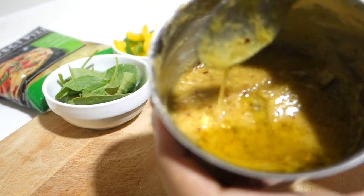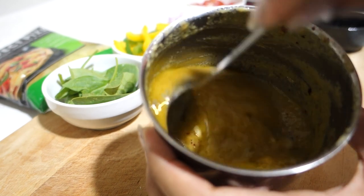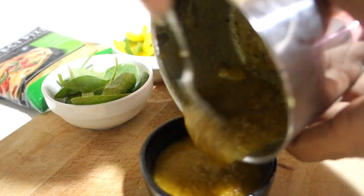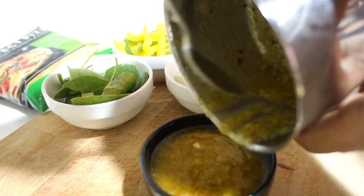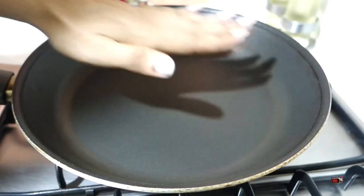After mixing it, I have added some olive oil — almost 2-3 tablespoons. After that it will become a slurry so we will remove it. You can store it for almost 3-4 weeks.